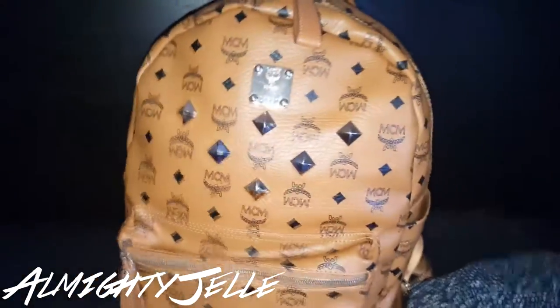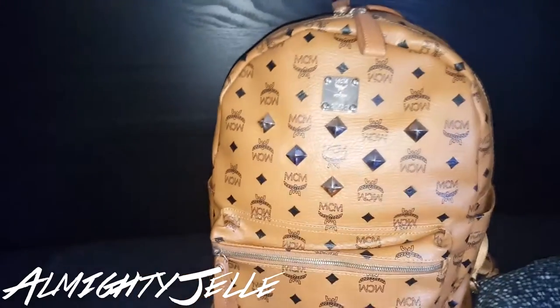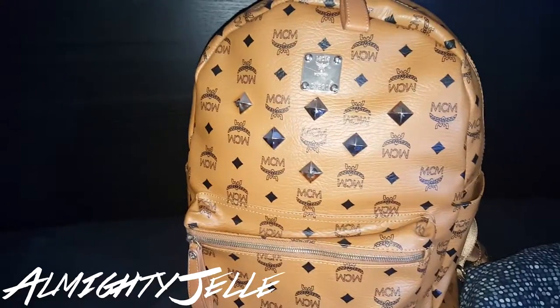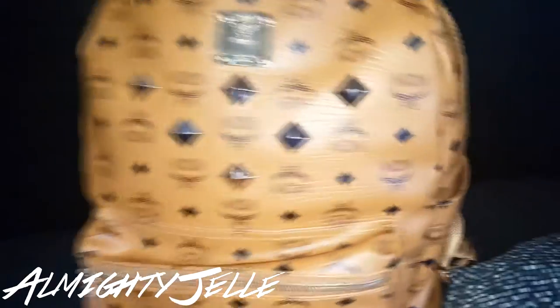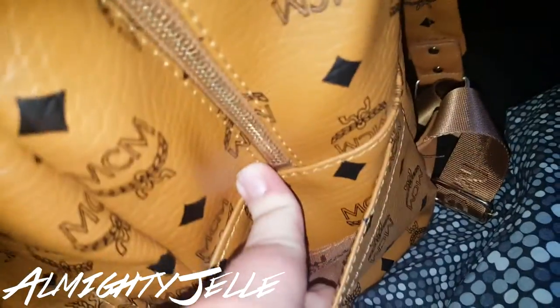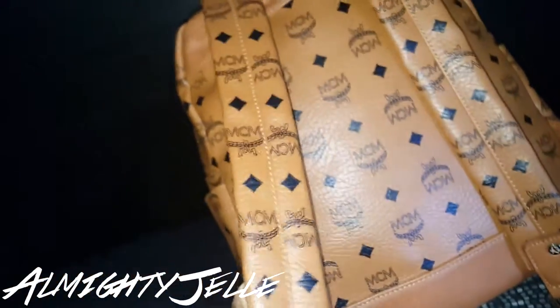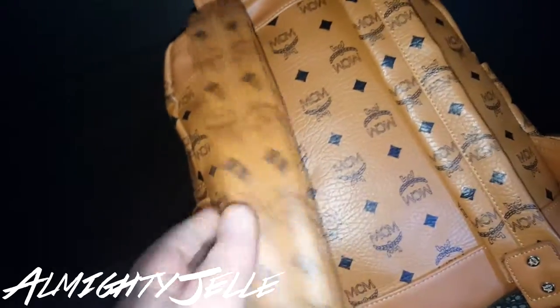I use this bag a lot for traveling, sometimes for college. You can fit in like a 13-inch notebook in there, a MacBook. You've got a water bottle compartment here. On the back you've got the straps — it says MCM all over. It's like leathery. Pretty nice.